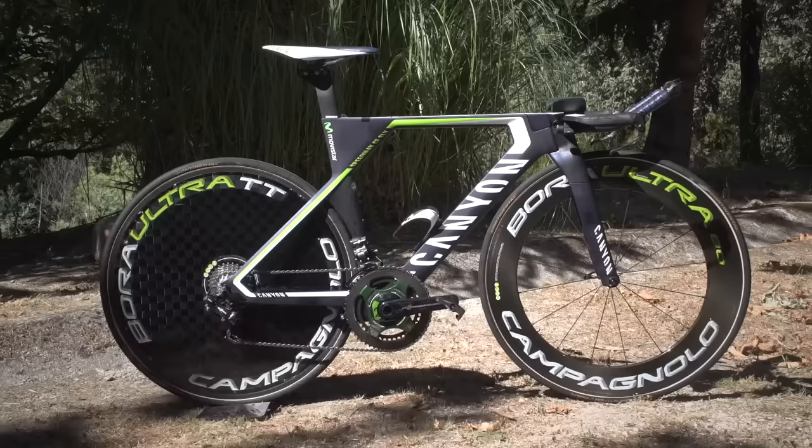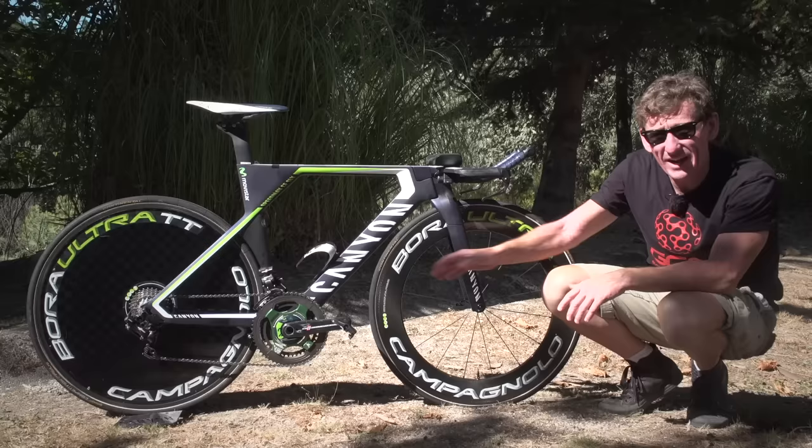It's a German bike and a Spanish team, but it has entirely Italian componentry in the form of Campagnolo Super Record EPS.